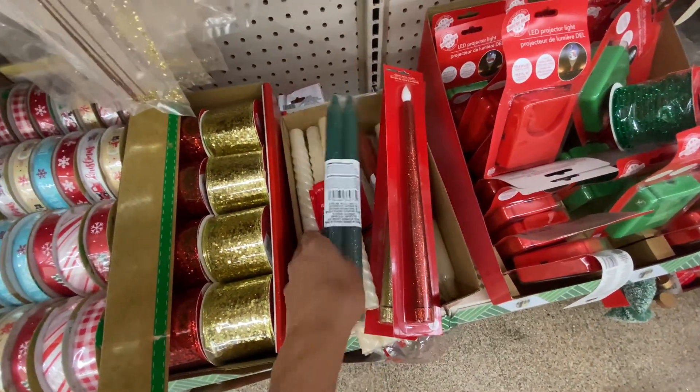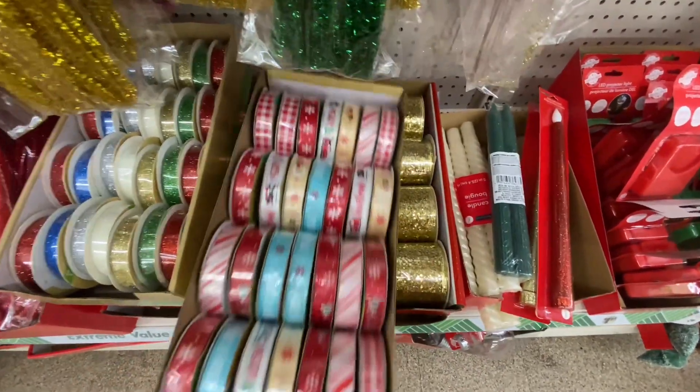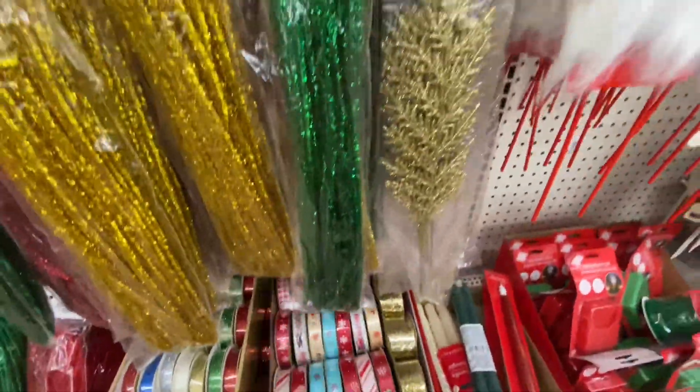I did like these little candles for a dollar. That's really not a bad deal just to stock up on candles. I stock up on candles for some reason, like in case of an emergency. I don't know, but that was a great deal.